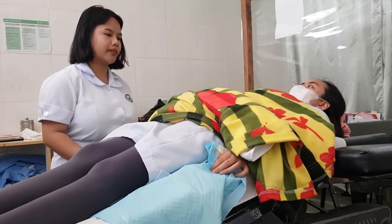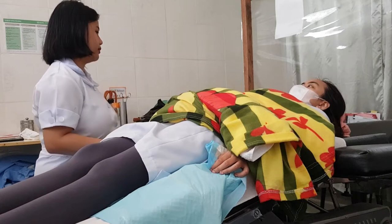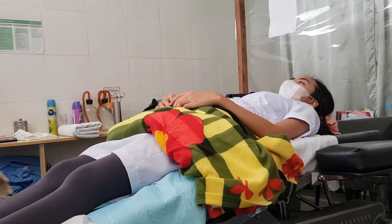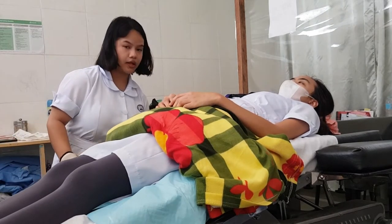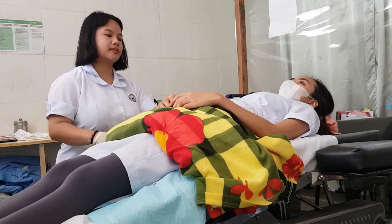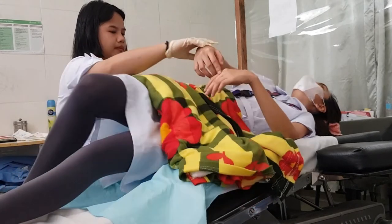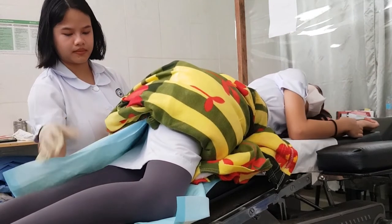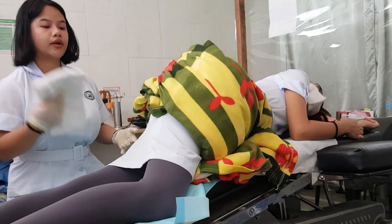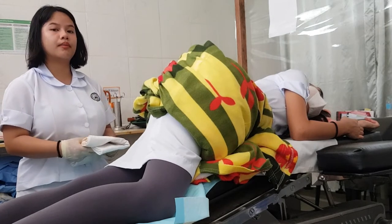And then do the pericare. I will ask the patient if they want me to do the pericare or if they prefer to do it themselves. In doing the pericare, I will position my patient in a safe lateral position. We're going to get the washcloth and dip it in warm water.